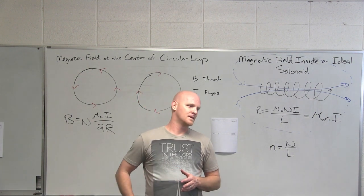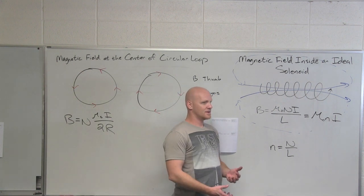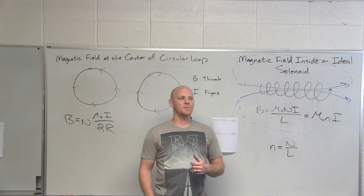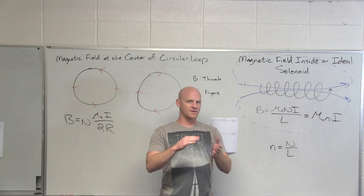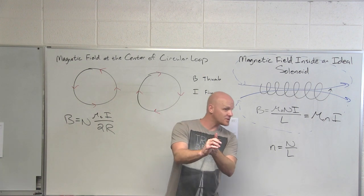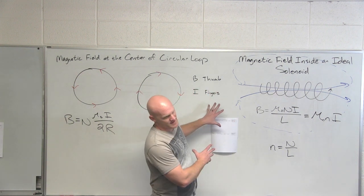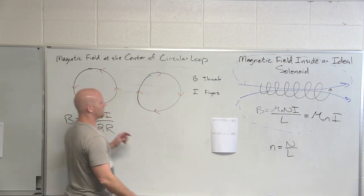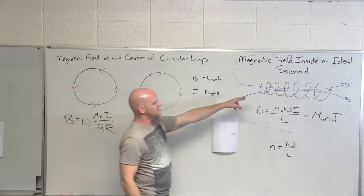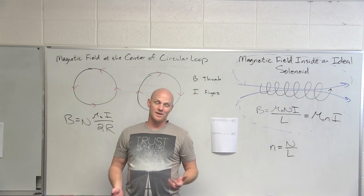Do you have a trick to keep them all straight, like SOH-CAH-TOA or something? I don't have a trick like that for the right-hand rules. But if you notice, we kept the right-hand rules pretty uniform — fingers with the magnetic field, thumb with the velocity of the charge or current, which would be the velocity of the charge. We kept it pretty consistent with that, right up until the end here, where when you have a circular loop, your fingers go with the current. This also applies to a solenoid — it's a bunch of circular loops and the same thing. And those would be the two big exceptions.